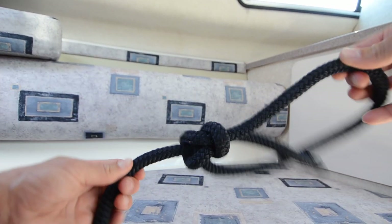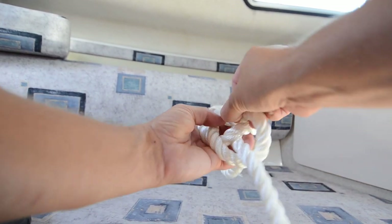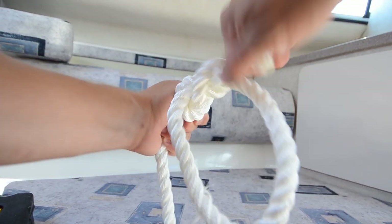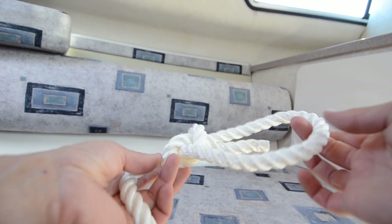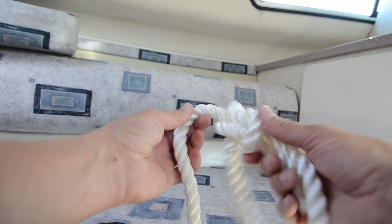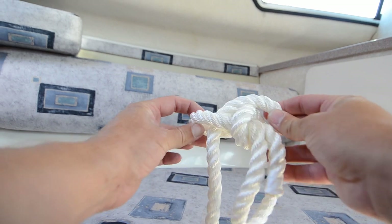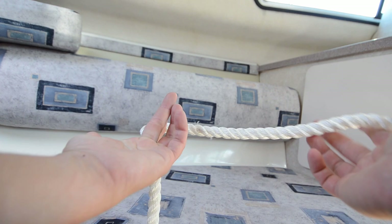Let me do another one. Go around, make the eye, go underneath, and come back down, go around and tighten it up. The good thing about this knot is that regardless of the pressure or tension that has been on it, it's really easy to undo. Best way to open this knot is to turn it around and then just pull this one. It's really easy to open.